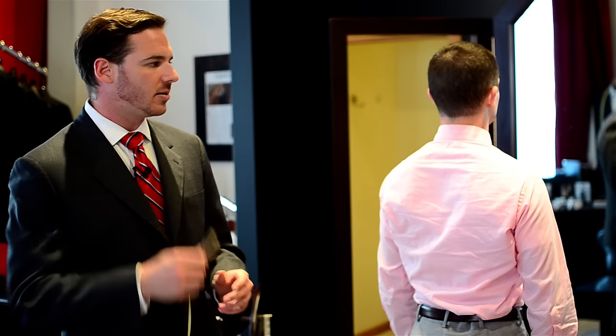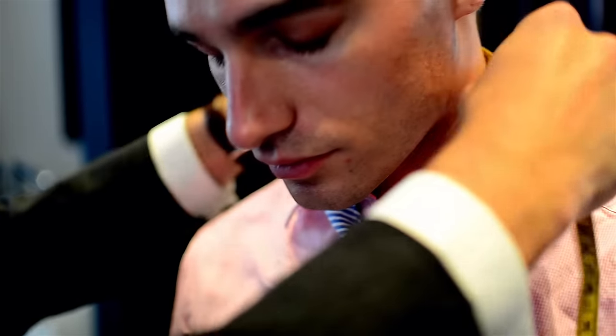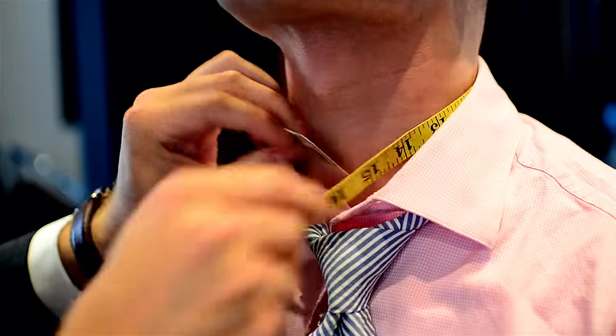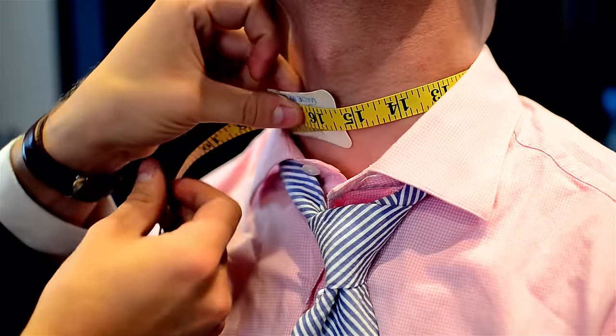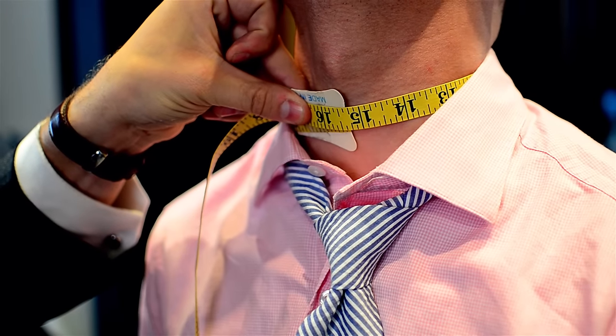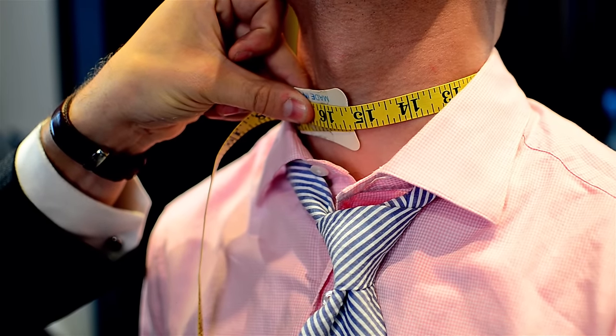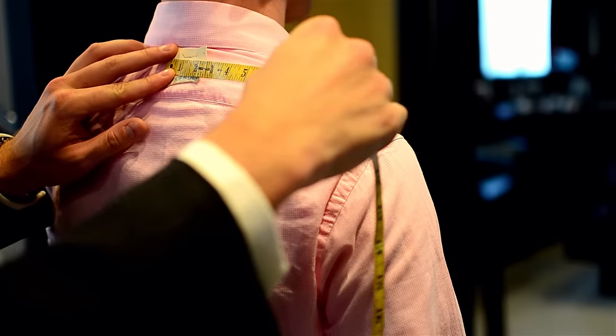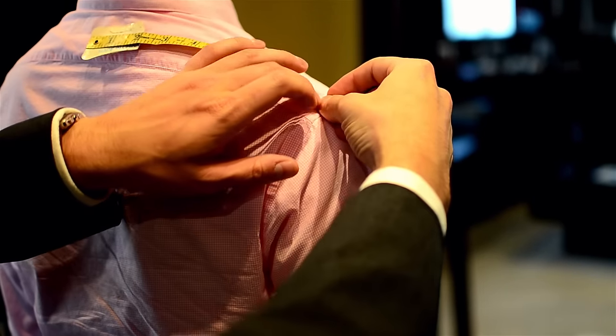If you're measuring for shirt sizing, you're going to measure the collar and sleeve length. The collar measurement comes around the neck, one finger behind the tape. Generally I would do this inside the collar — inside against the neck, one finger behind, and that'll give you the neck size. The sleeve size for a man's shirt comes from the middle of the back, across the shoulder, and down the sleeve to the desired length.